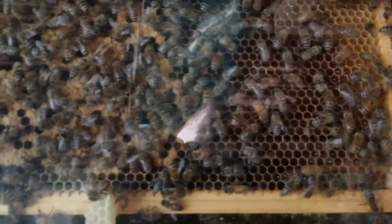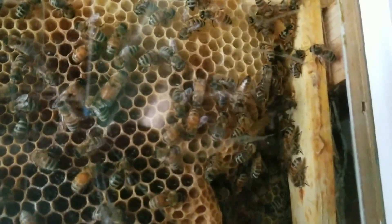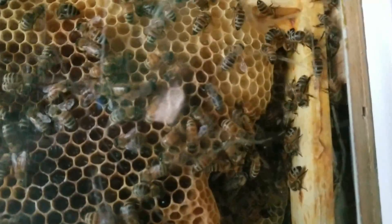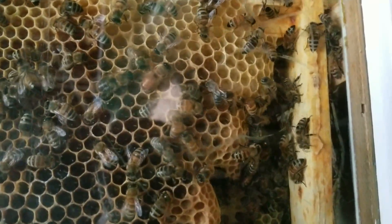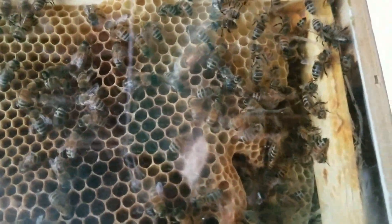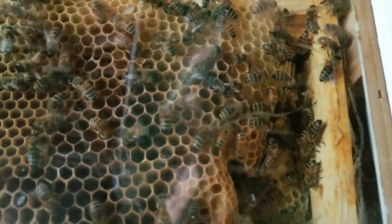Yeah, all that's honey. This bee right here has deformed wing virus, it looks like. You see that bee checking out? I don't know if they're trying to groom that bee or what — the wings are all shriveled.